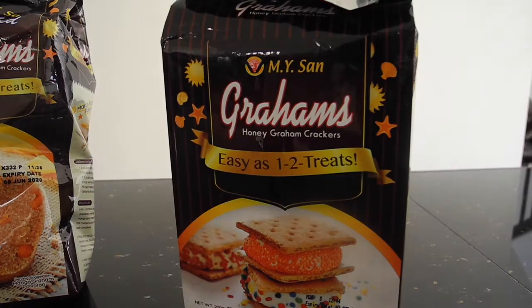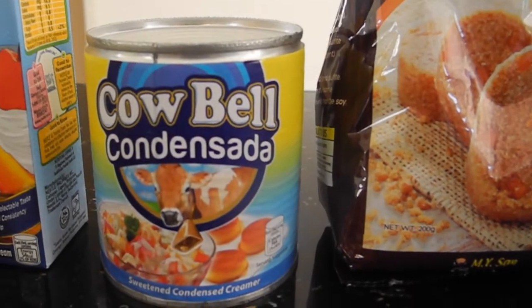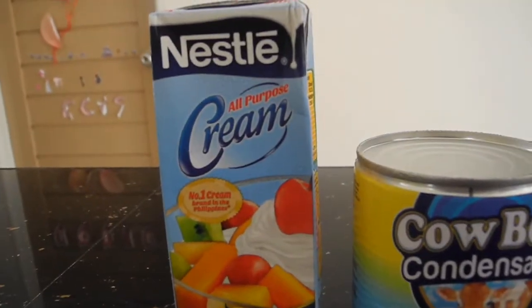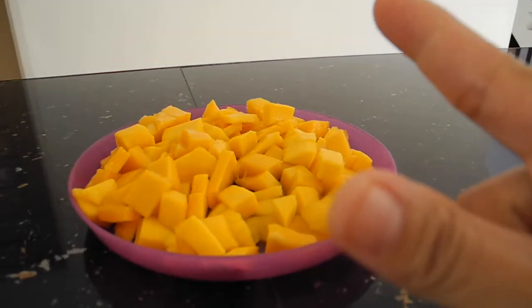These are the following ingredients: graham crackers, crushed grahams, 1 can of condensed milk chilled overnight, 1 carton of Nestle cream chilled overnight, and mangoes cut into cubes.